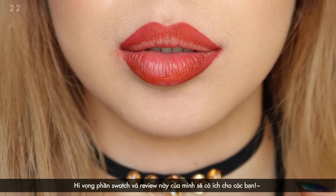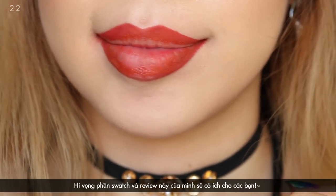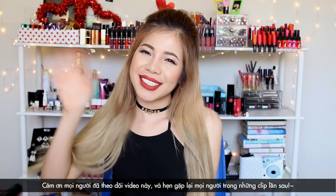Well, it's time to say goodbye. I hope my swatch and review is helpful. Thank you so much for watching and I'll see you next time. Bye!